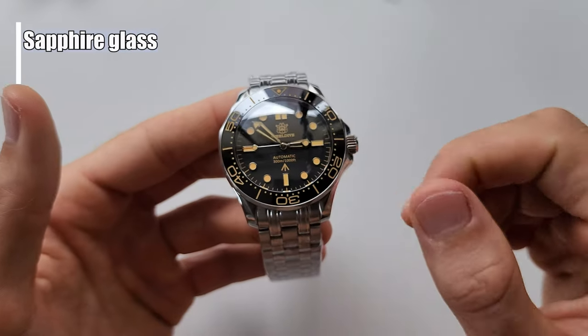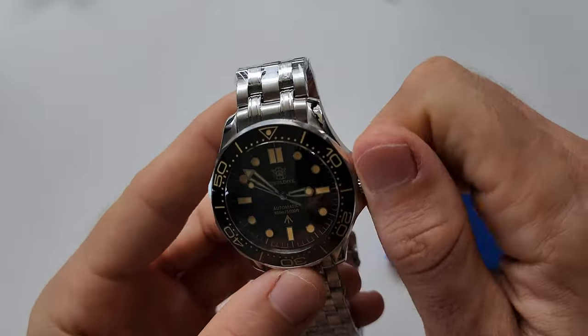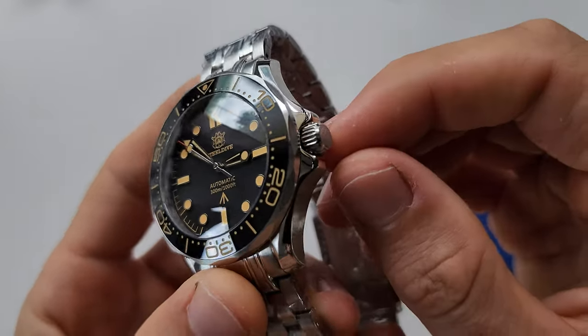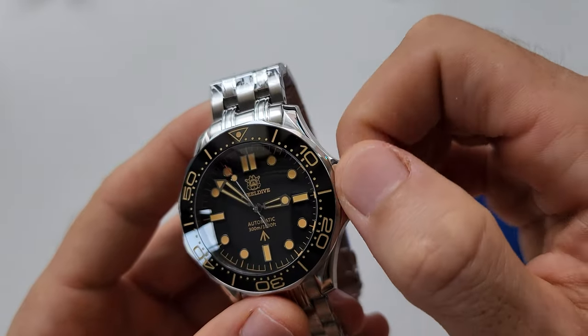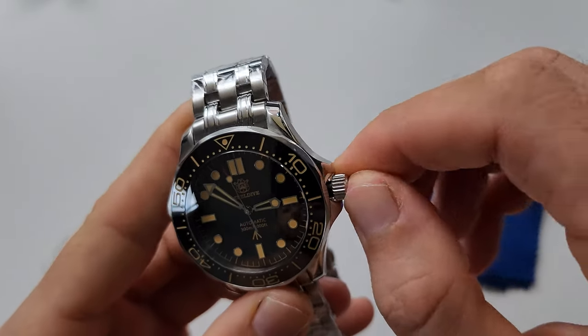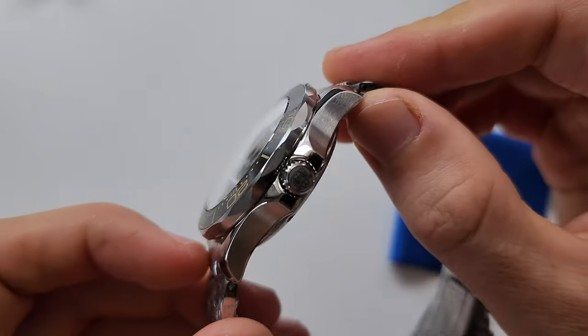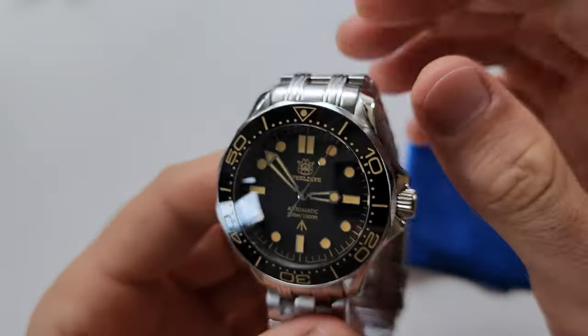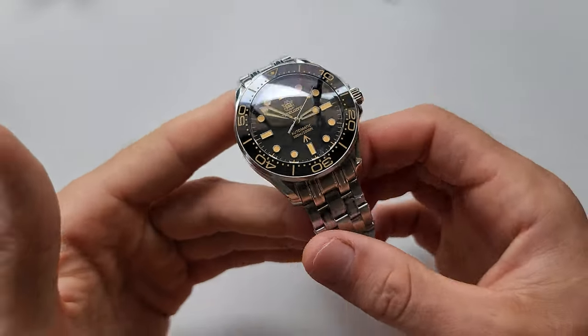We've got sapphire glass and an NH35 movement. And I want to show you the details about this crown — everything works so, so nicely. The edges of the case, everything is finished so well. It's so easy to open. I just love it.